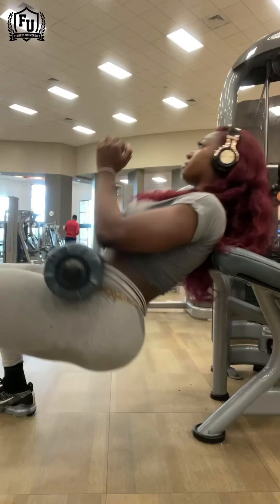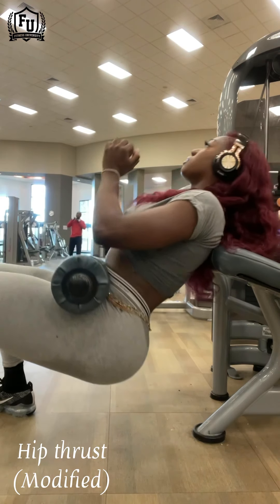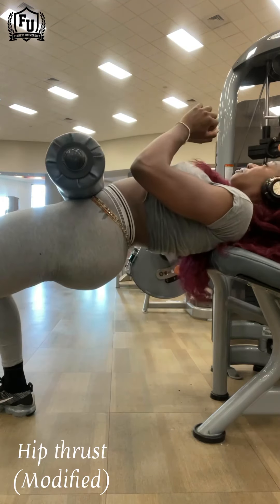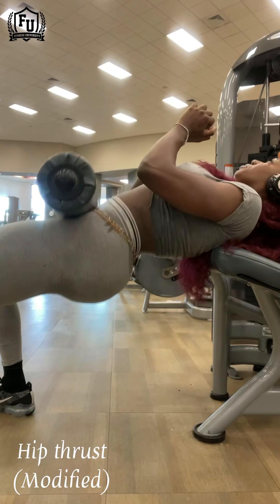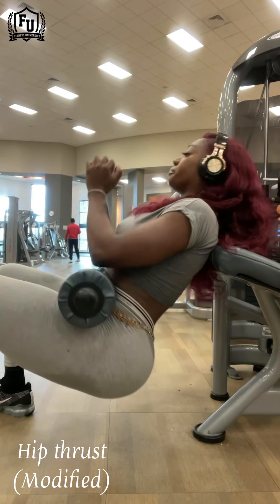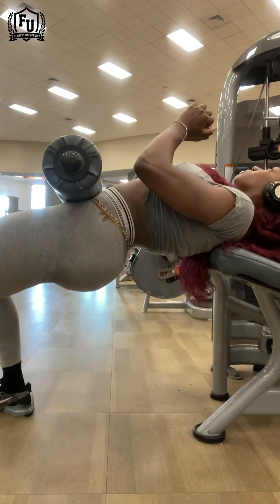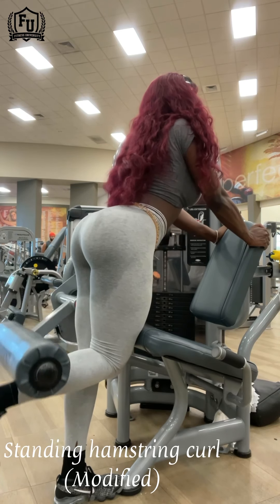Here I am modifying the leg extension machine for a hip thrust. Whenever you do a hip thrust, you've got to find the bench, find the bar, load it up with all kinds of weight — it's cumbersome and time-consuming. But with the leg extension machine, I can just change the key, put it into a heavier weight, and boom — right there, it's in the perfect position.